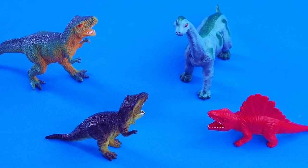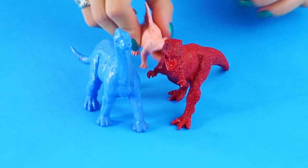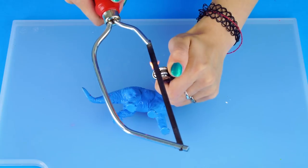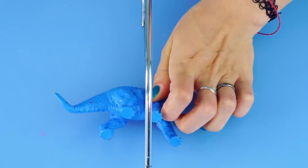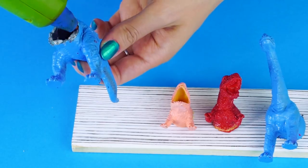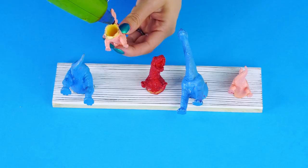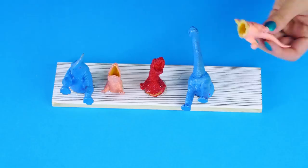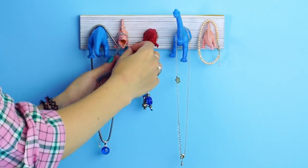Jewelry holder! For this you'll need a plastic toy dinosaur and a small saw. Get a plank of wood, gather your dinosaurs, and get some spray paint. Carefully heat up the blade of the saw to make it easier to cut through the plastic — this is definitely a grown-up job. Cut the creatures in half, then hot glue the toys to the plank of wood. Now these cute little dinosaurs can hold your jewelry for you.